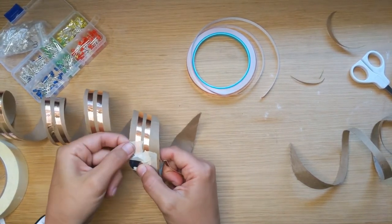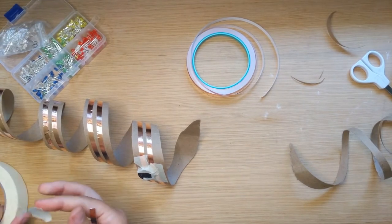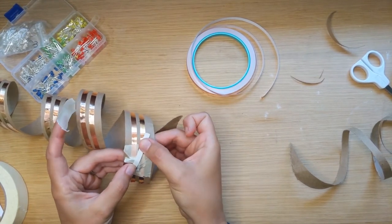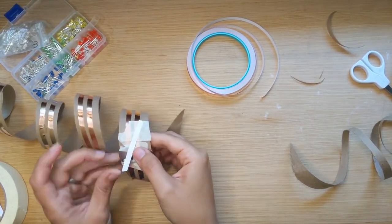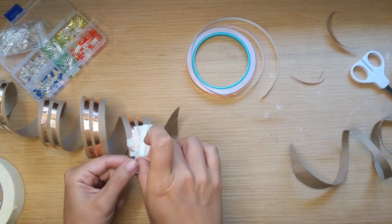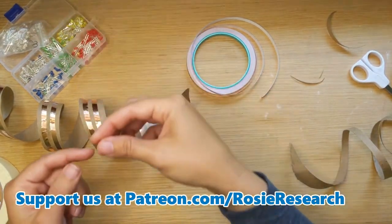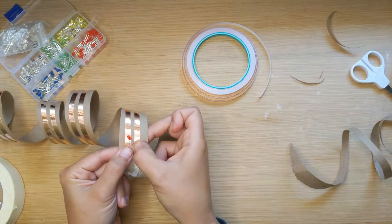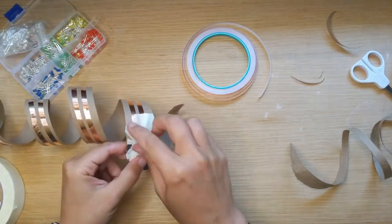Take the copper tape strip with the backing still on and place it upside down so the copper side touches the battery. Then tape it down on the other end so it's always connected on that side. That's your switch: when you want it off, untape it; when you want it on, tape it down. Test it by taking any LED and putting the long leg on the strip connected to the switch. There we go!